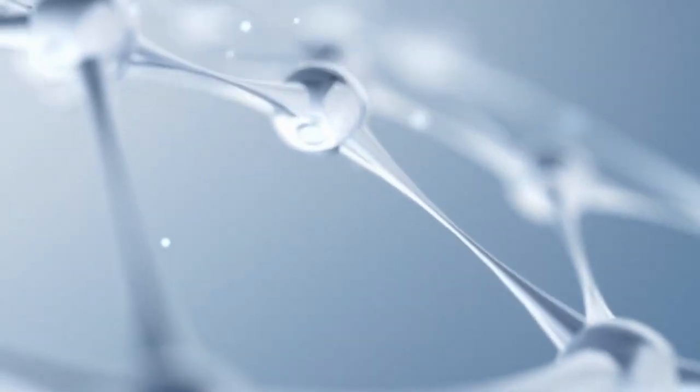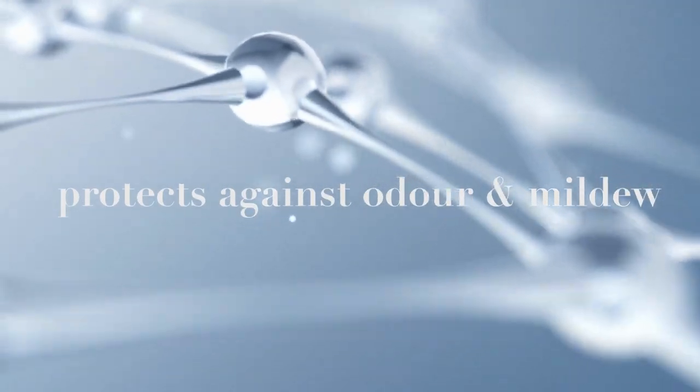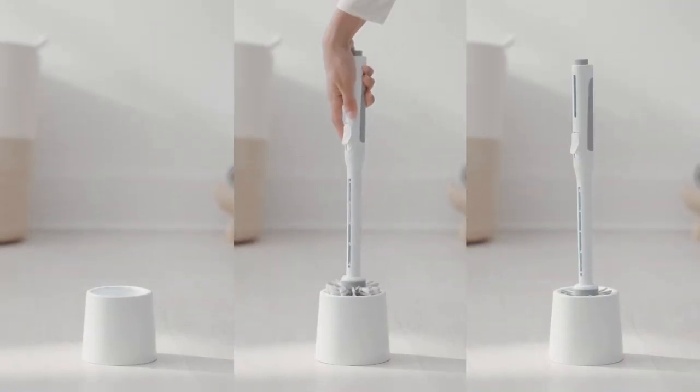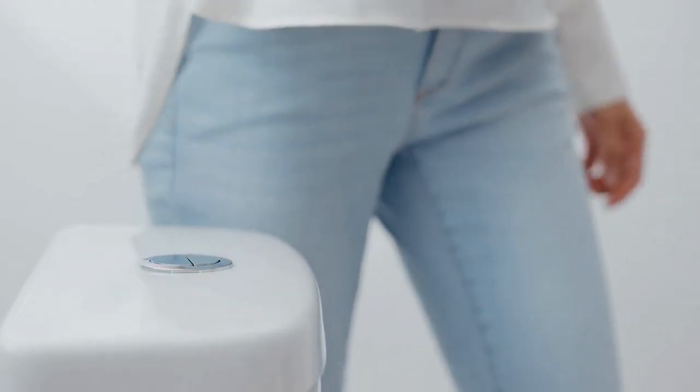The Backlock Microsilver Antibacterial Agent in the bristles protects against odour, mould and mildew growth. Simply store the brush in its stylish caddy, which also includes Backlock between uses.